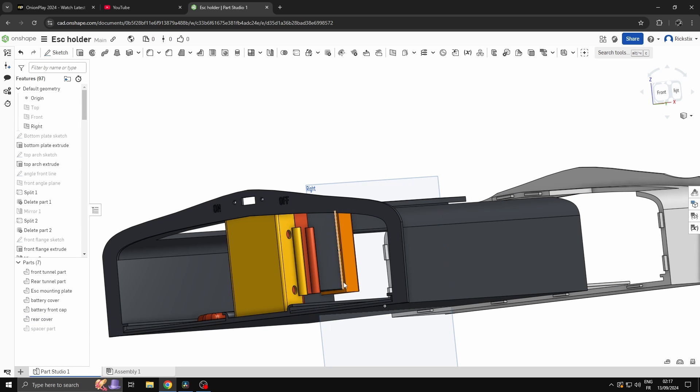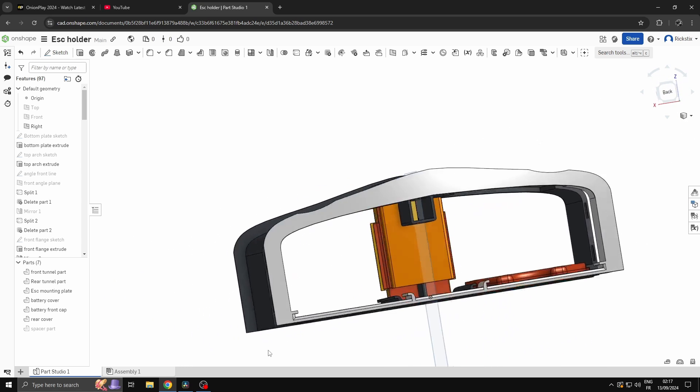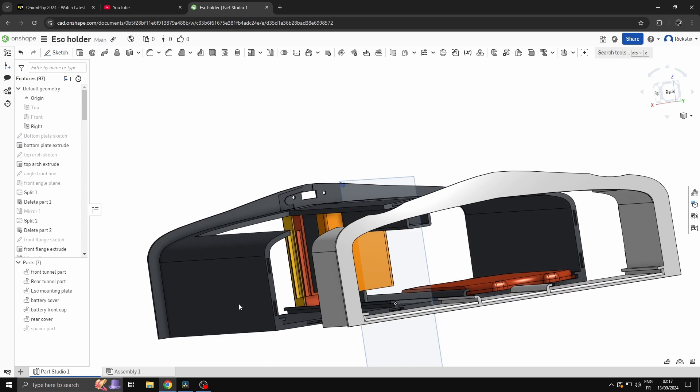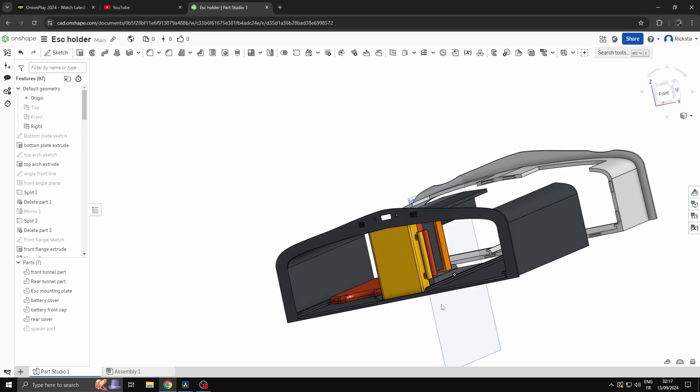The battery cover clips on, and the receiver goes in this space. The wires come through here, and it's big enough to accept a different receiver. Then you cover it over with the front piece, so that's all looking kind of slick. And then there's a back cover so the battery pack doesn't flop out the back. We've got a couple of little groove outs here just for the little screws that the latches are on, so they don't interfere. There you go — the tunnel piece.